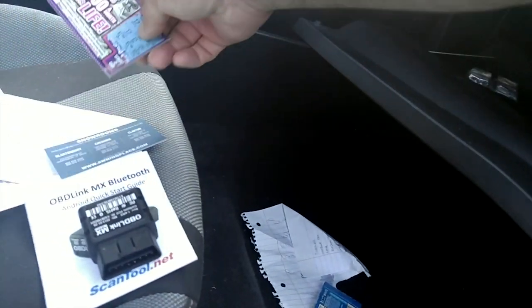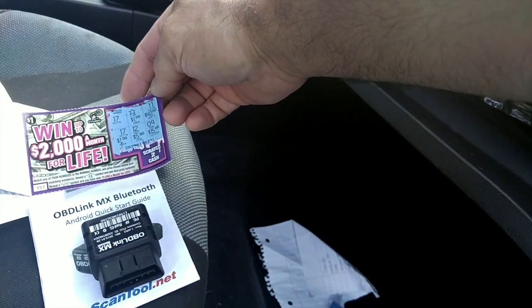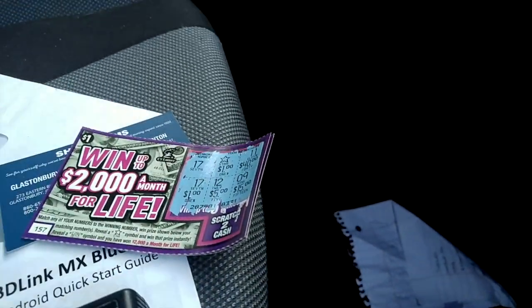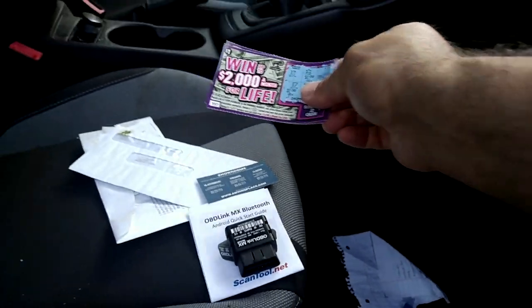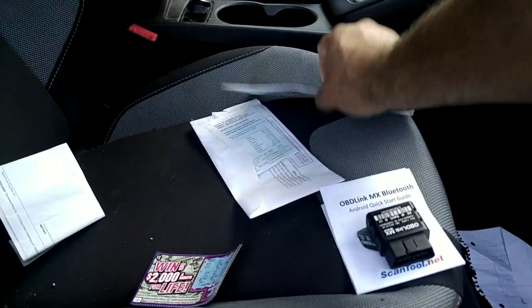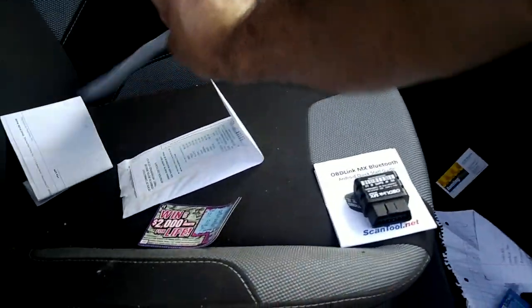What else do we got in here? Winning lotto tickets — what do we got? I think I just won a dollar. I won a dollar! I'm going to take this. I don't know what this is — we'll take that.